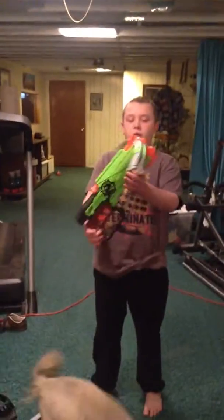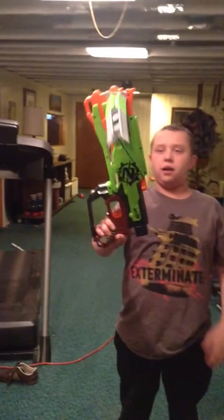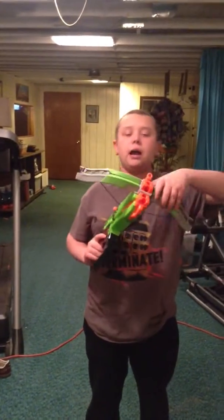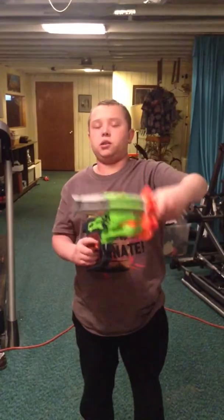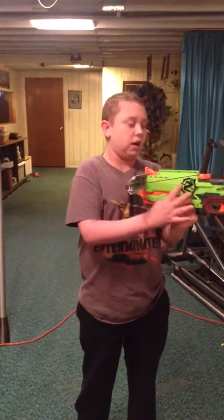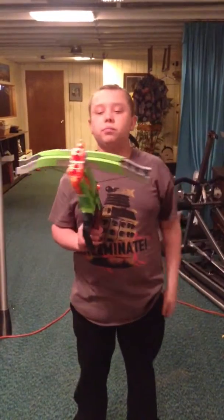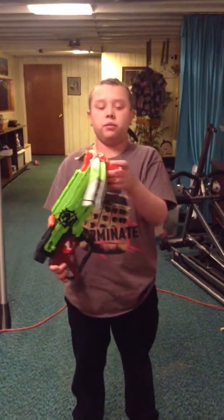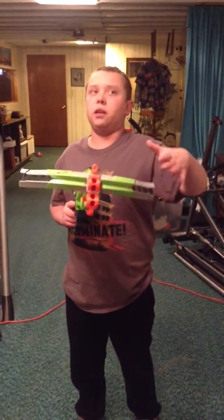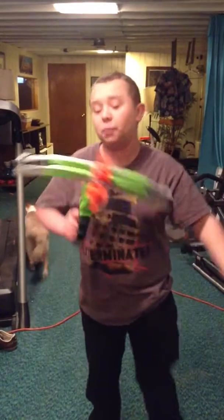It looks like a shotgun-bow kind of thing. I already have the bow part implanted. The only way to get it out is unscrewing all the screws, which I will never do, and then pulling it out. But once this is in, like the Mega Centurion, it will not come out.